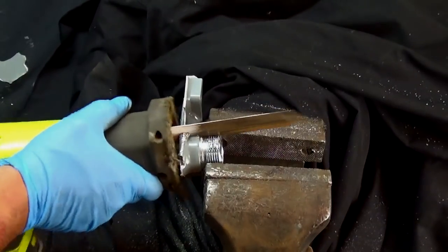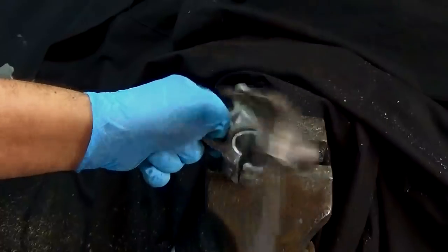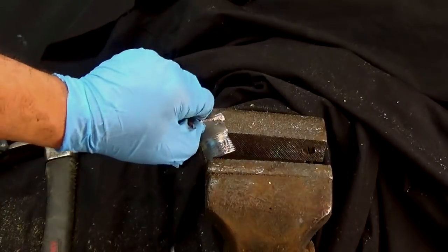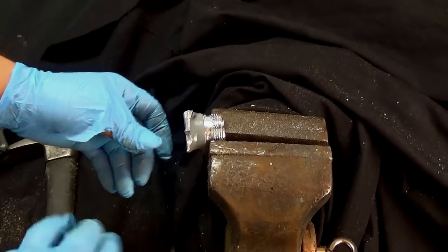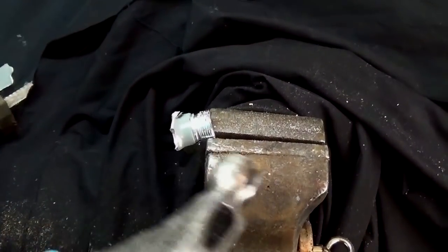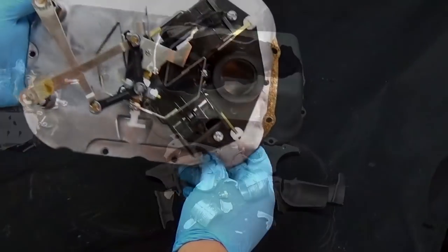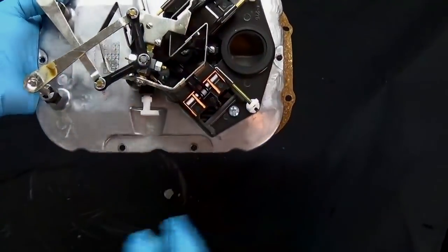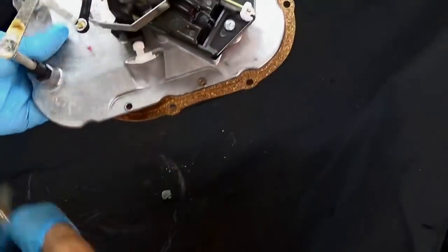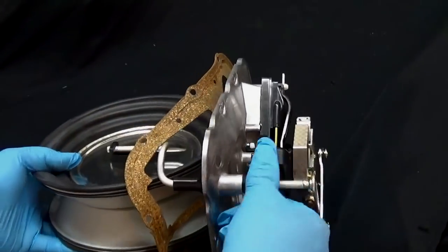I always tell people I make videos like this to show you so you know what not to do. Upon further inspection, I noticed that the steel was actually glued on to the cast aluminum. So now that that part is over, I decided just to start on this — maybe I'll have less of a problem.